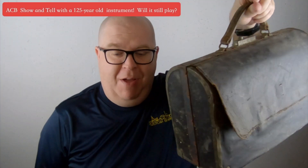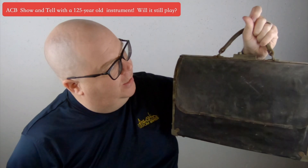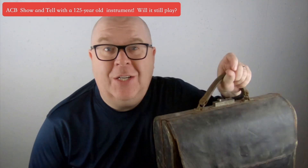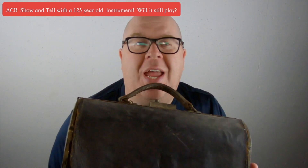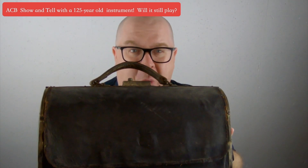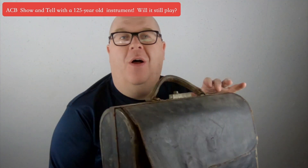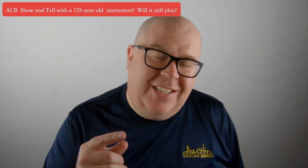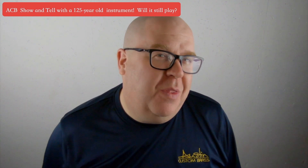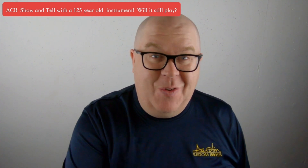I'm off to work. I've got my trusty lunchbox here. Wait, this isn't a lunchbox. This is actually an original case from 1894. Yes, folks, 1894. This is one of my favorite finds I've ever had. Stay tuned for this video, and you're going to see if this cornet actually does play.